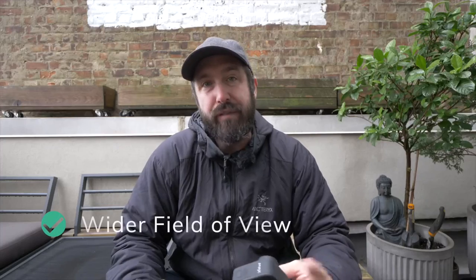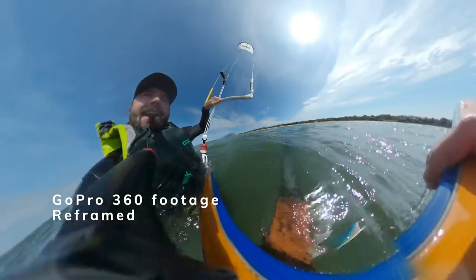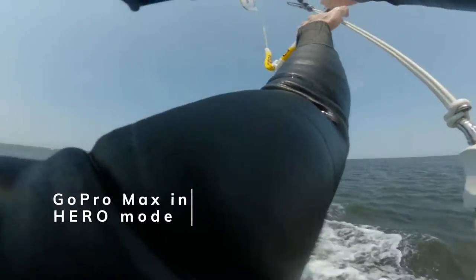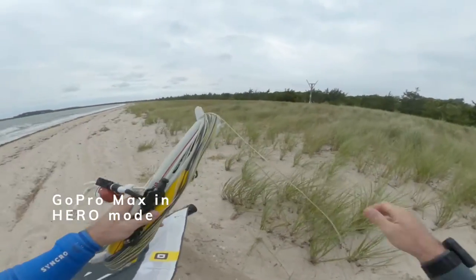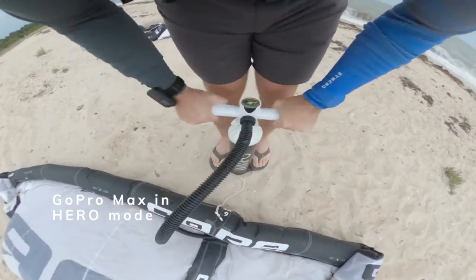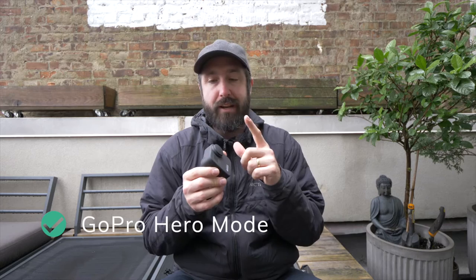The next thing I like: all the different views from this camera are wider angles, and wider angles are generally more immersive. If you're using the camera right in front of you, you'll see a lot more of your hands, legs, and board. That immersive experience makes the viewer feel like they're right there with you kiteboarding, which makes for really interesting footage.